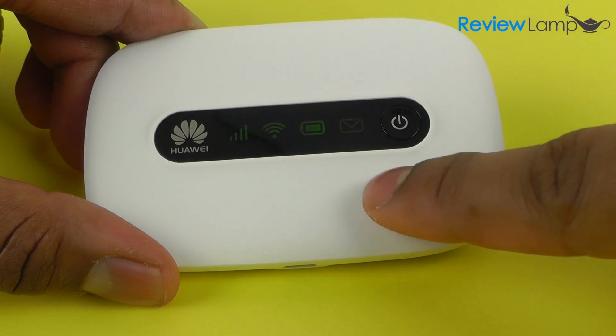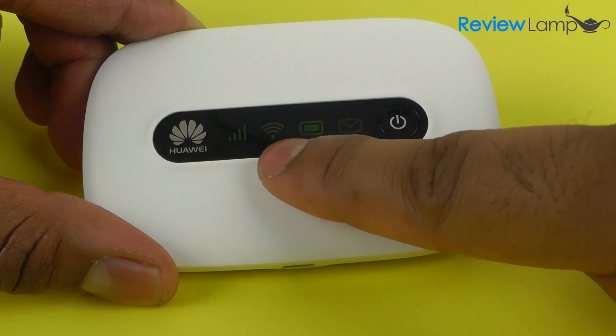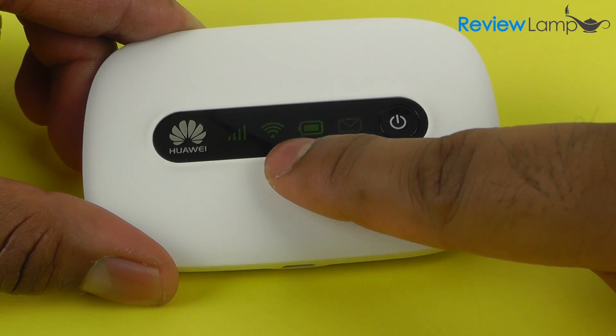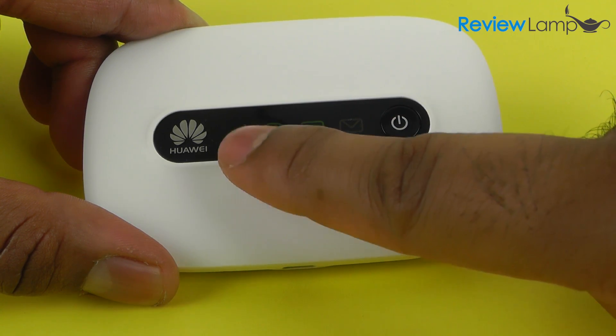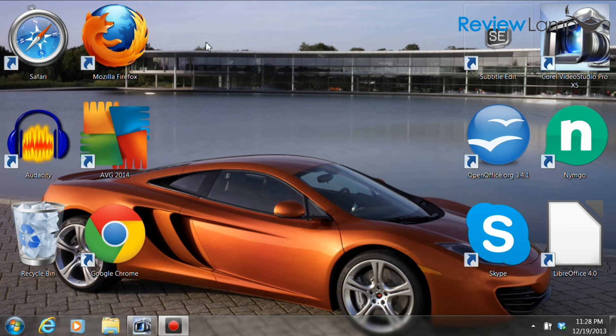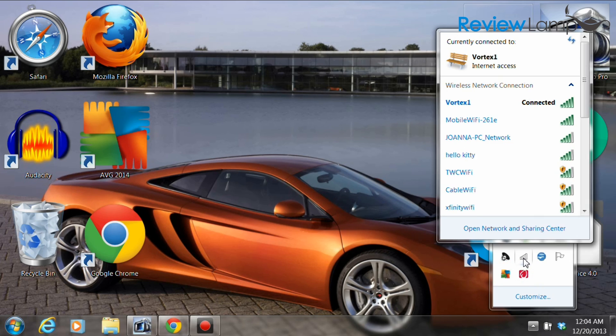Once the device boots up, pay attention to what the indicators say. The green battery indicator means the battery is full, the green Wi-Fi indicator means Wi-Fi signal strength is very good, and the green cellular signal indicator means the signal is strong. Once the device is on, the setup is fairly simple. Open up the wireless network manager and select the network to connect to — in this case, mobile Wi-Fi 261E.